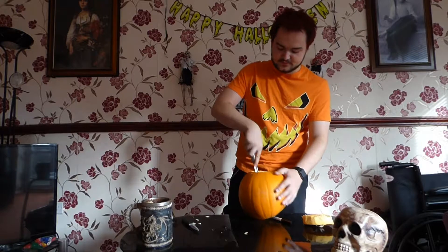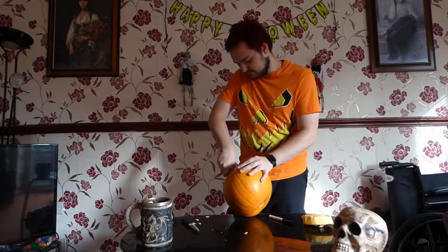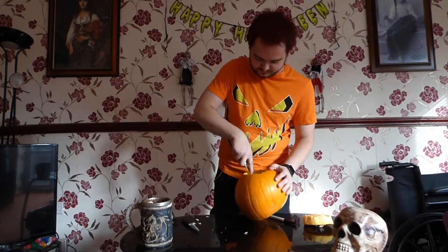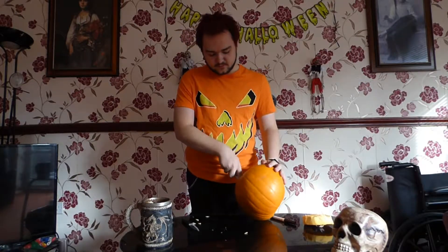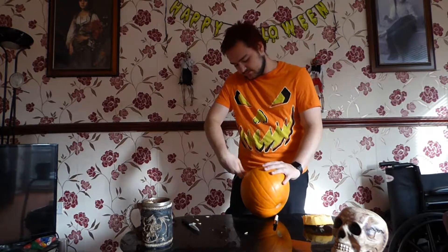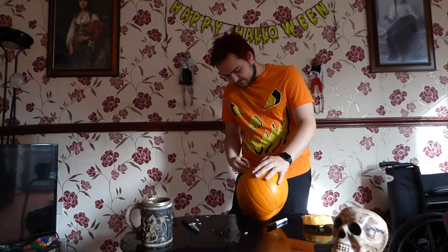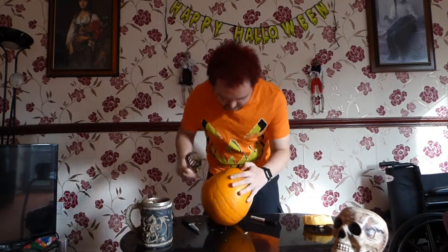Some pumpkins will be a lot easier to carve the inner bits out of, as I've just learned. But once you get the hang of it, you should be able to do it pretty simply. I clearly haven't got the hang of it. The first time I did it I was like, wow — a couple of minutes, boom, done. This one's a little more difficult. Let's just make sure you've done all of that.